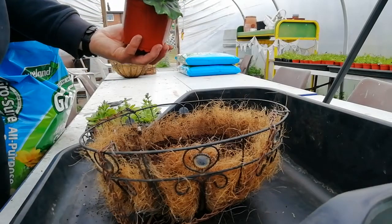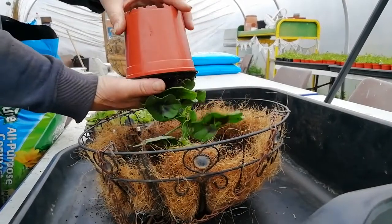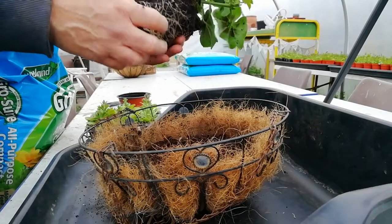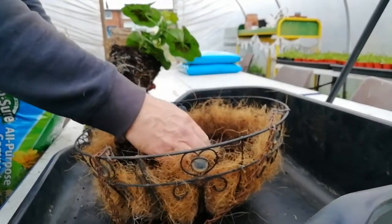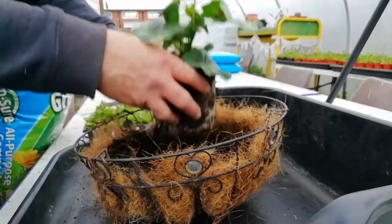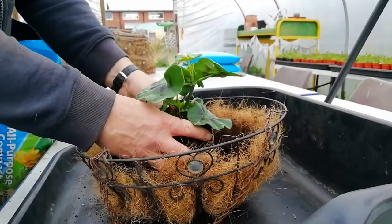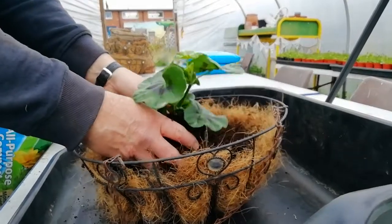Now I like to put the central plant in first, so if you take your geranium, knock it out of the pot, tease the roots out a little bit to encourage them to root outwards into the basket. Make a little bit of a depression in the centre of the basket and place your geranium there. You just need to make sure that the top of the soil level as it was in the pot is about level with where you're bringing the soil up to in the basket.